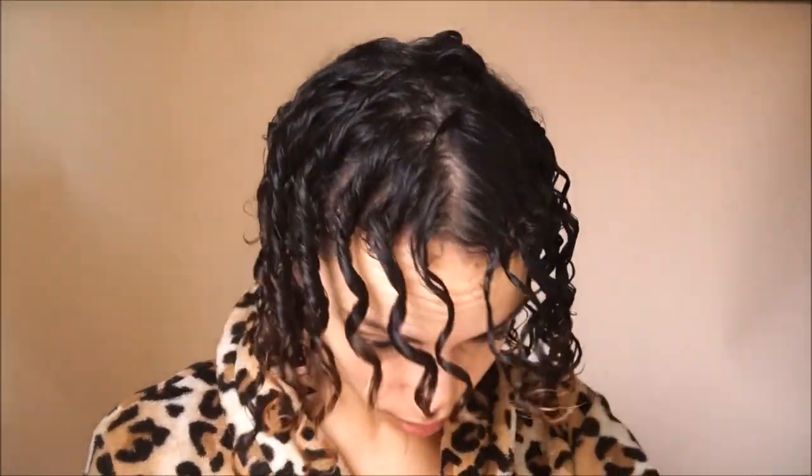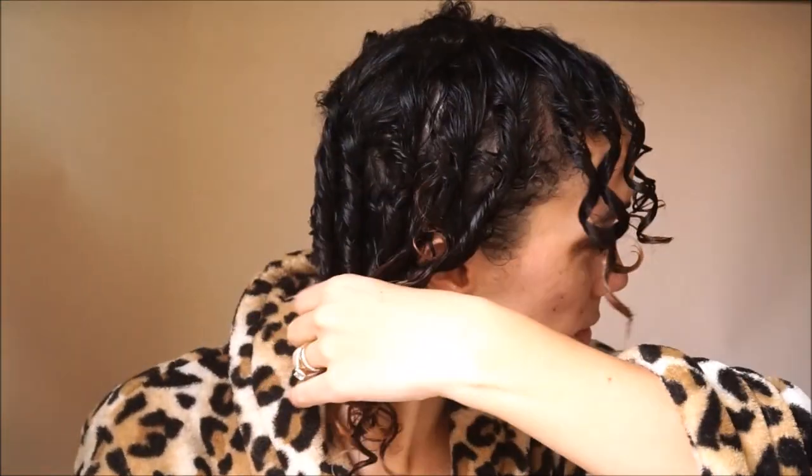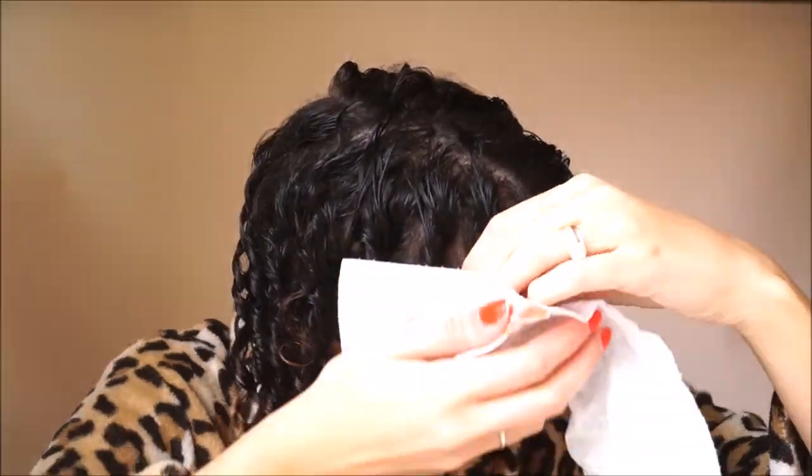What I do is take a paper towel and just scrunch the curls a bit, just to help them bounce back up after they've been stretched out and finger coiled. It also helps with the drying time because I do prefer to leave my hair to air dry.